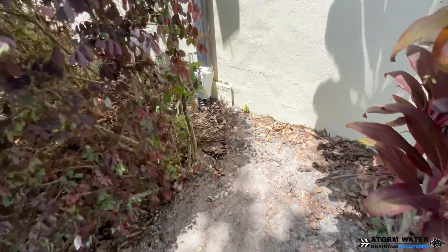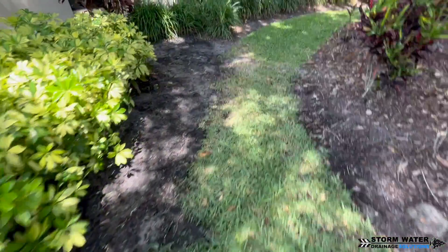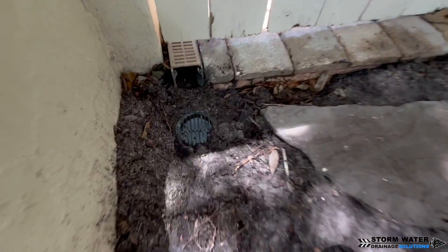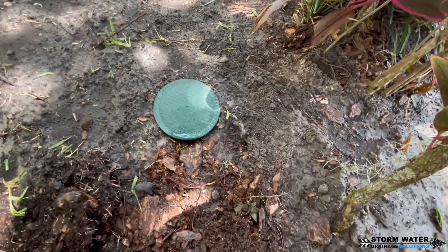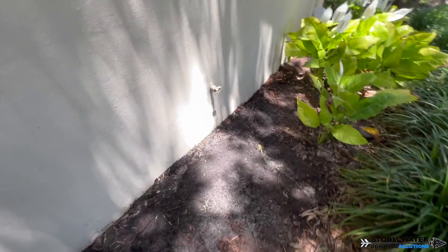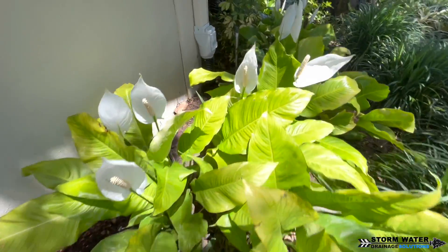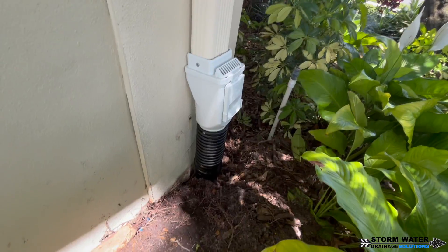We got the entire system completely buried up and the yard cleaned up. Our downspouts with our leaf filters are looking good and we got those roots out of there — that was an absolute nightmare. We also went ahead and put a four-inch drain grate right below the channel drain so it can catch any water dumping out of that channel drain and carry it off to the street. I was lucky enough to catch this system working at the very end of a rainstorm and everything was functioning very nicely. Until next time, this is SWDS signing off.